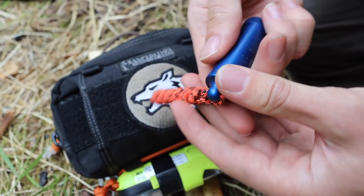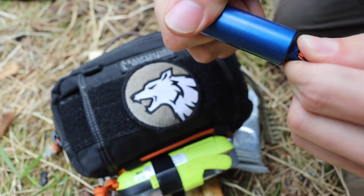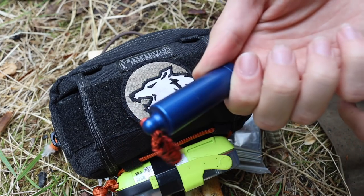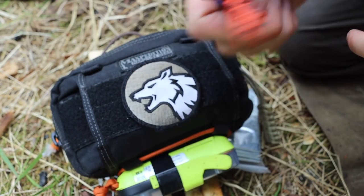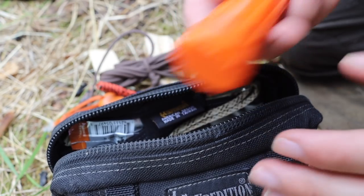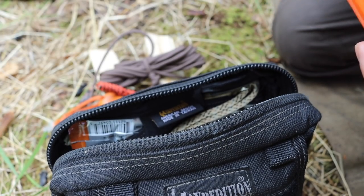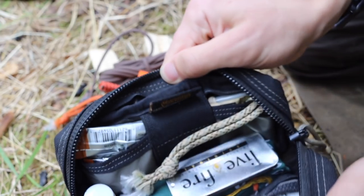Next to that I have a lighter — this is a Nite Ize peanut lighter. It's very small and streamlined, but it has a proper seal. I filled this up over a year ago and it still starts up first strike every time. So long as it's properly sealed, this peanut lighter will hold its lighter fluid indefinitely. After that, I also have waterproof safety matches as a backup if the other two methods fail.